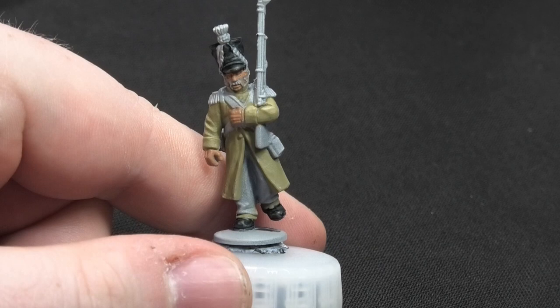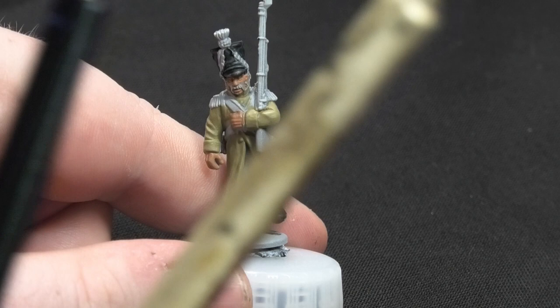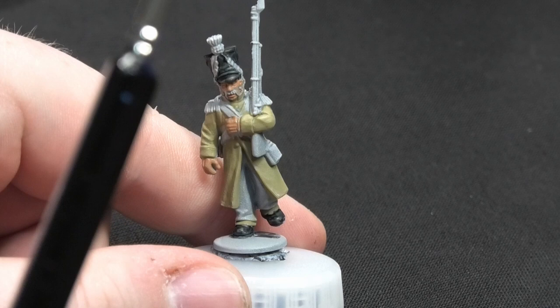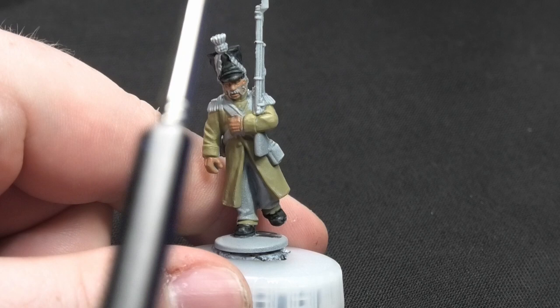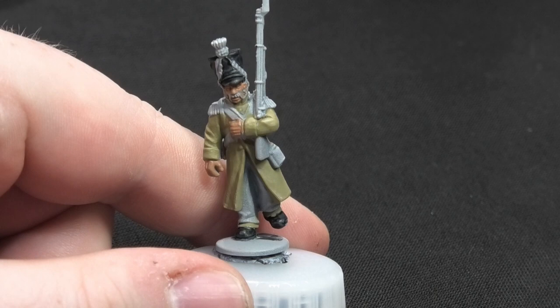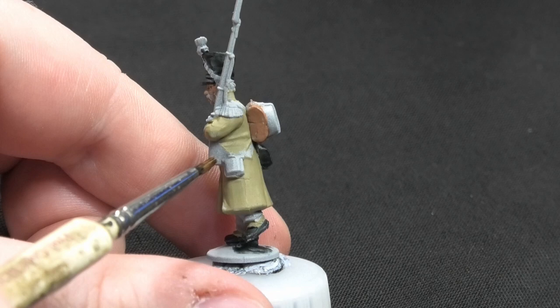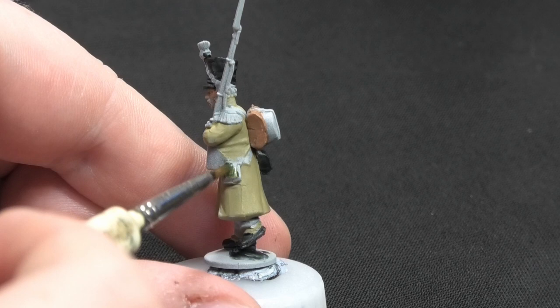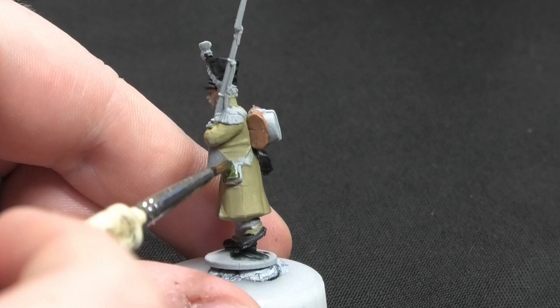For this next part, I'm switching brushes — I use different brushes for different jobs. Contrast paints and metallics have their own separate brush, because I don't want metallic particles drying inside my main brush and ruining the tip. On the side of the figure there's a canteen. I couldn't find reference material for this, so I've matched the rest of the battalion and gone with green — Militarum Green from the Citadel contrast range.